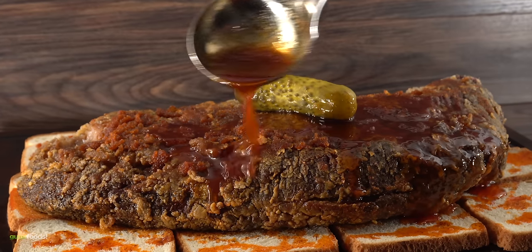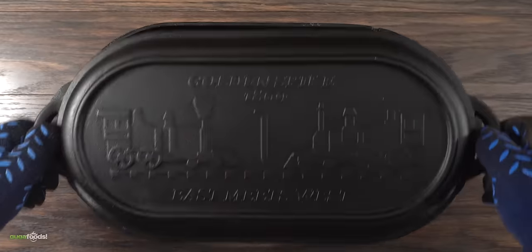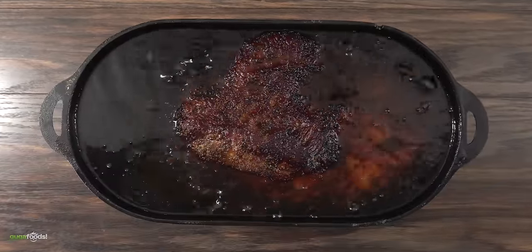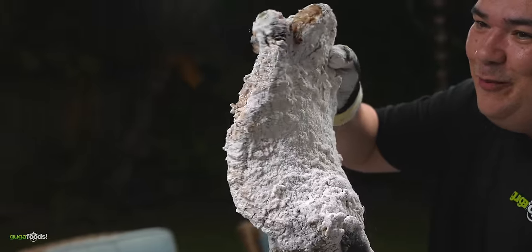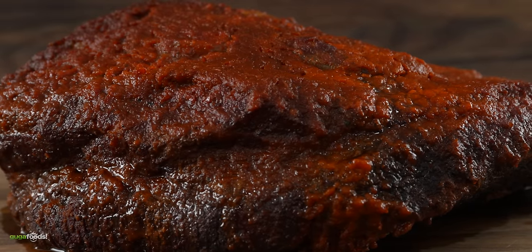Not many of my experiments will get a reaction like that. I have done several different experiments with brisket. Most of them turn out delicious, some of them turn out weird. However this one might just top them all, and the best part is it's super easy to make.